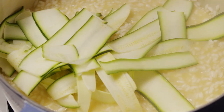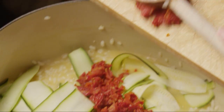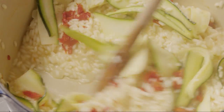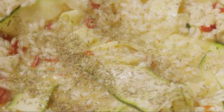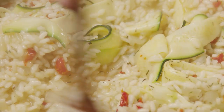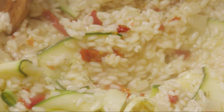Now we can add in the zucchini, the sun-dried tomatoes, and one teaspoon of dried thyme that's been crushed. Stir to combine these ingredients with the rice. Add more of the simmering stock if needed — the finished consistency should be that of a thick porridge.